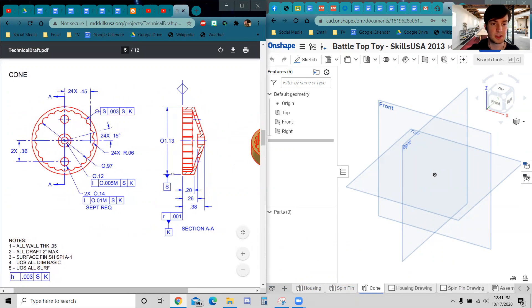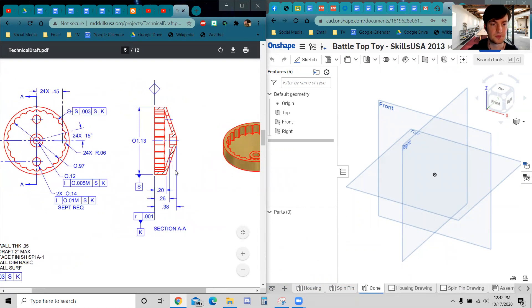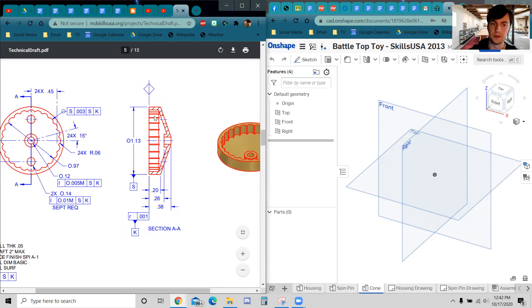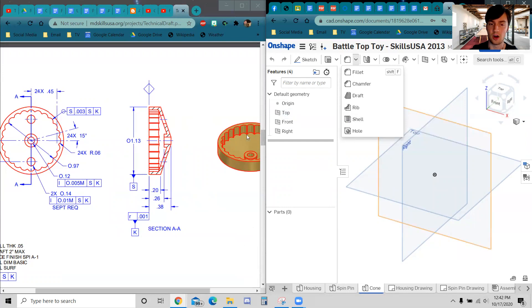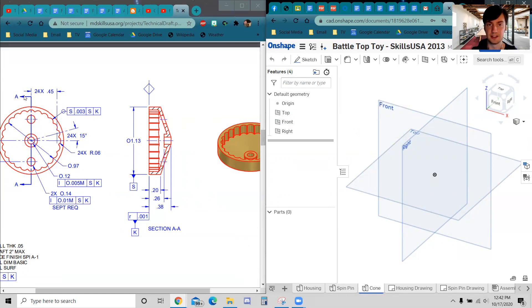Here are my thoughts on how to do this. I would make a fully solid, filled-in version of this cone. You see how it's open inside — I would make it full. I would create this circle, extrude it to make a cylinder, and then use the loft tool to fill in the cone area. Then I'd use the shell tool to hollow it out. Then I could do some more extrusions to get these pieces in there too. It's going to be pretty straightforward to make that initial filled-in cone.